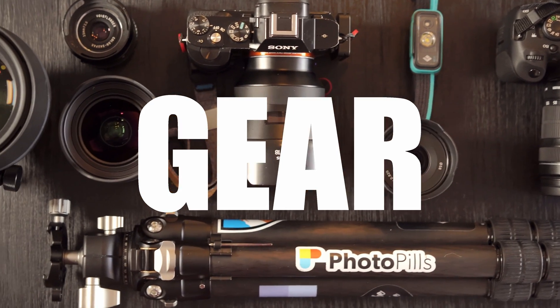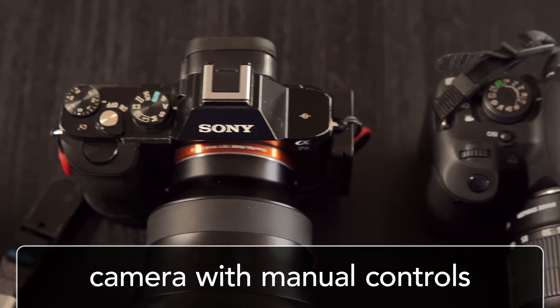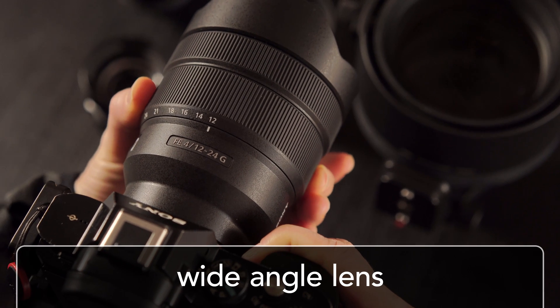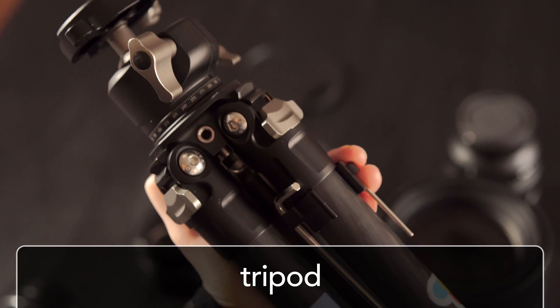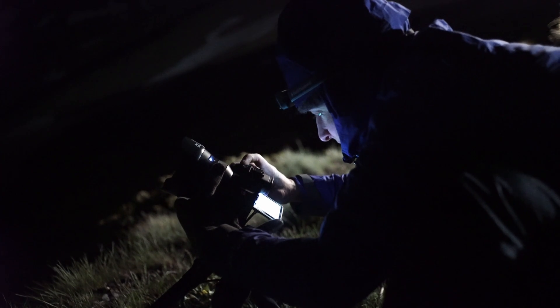Hi everyone, we're Diana and Ian from LonelySpec, and in this video we're going to share the essential knowledge and gear you need to photograph the Milky Way. We're going to talk about gear, planning, settings, and focus. First, let's talk about gear. You need a camera with manual controls like a digital SLR or a mirrorless camera, and a wide-angle lens — something between 12 to 28 millimeters in focal length — and the lower the f-number the better. You also need a tripod and a headlamp or flashlight so you can see in the dark. Make sure you get to know your gear well before you head out on your first night shoot.